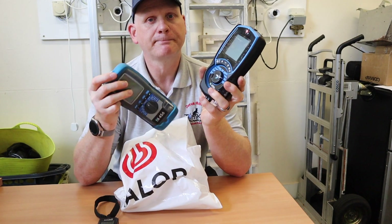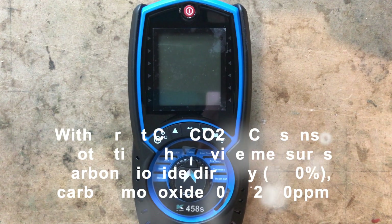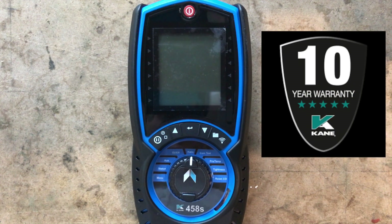This Cane 458S flue gas analyser does direct sensing of CO and CO2, and it's also got CO sensing protection, so it's basically got two pumps - pretty much like the old one did. This one comes with a 10-year guarantee from Cane as long as they do the calibration every year.